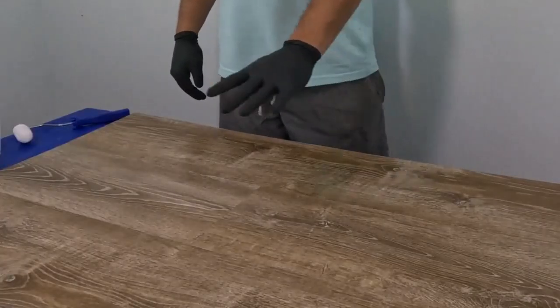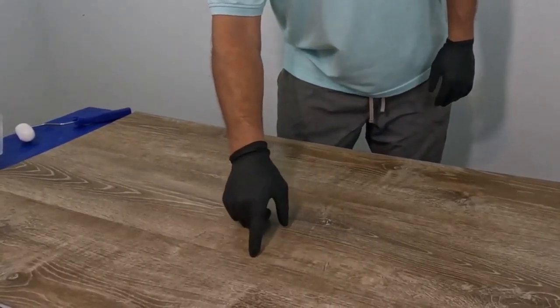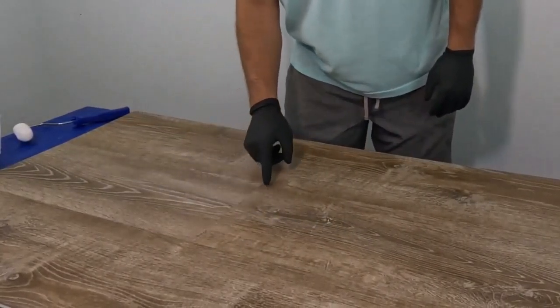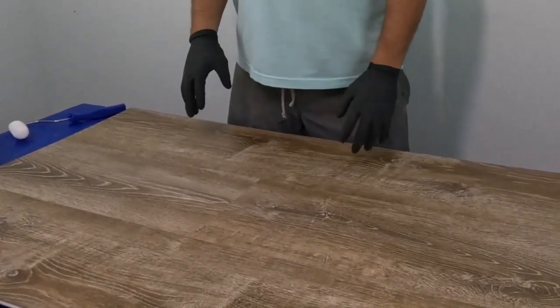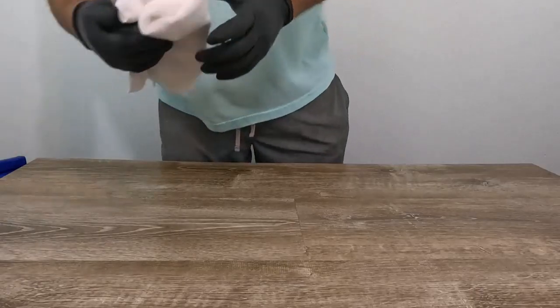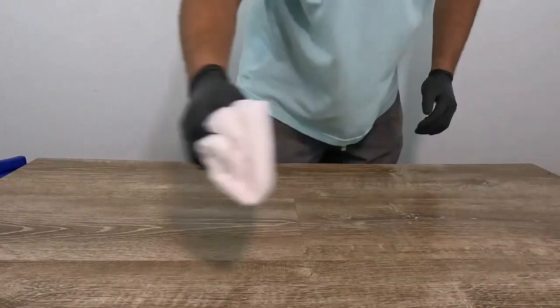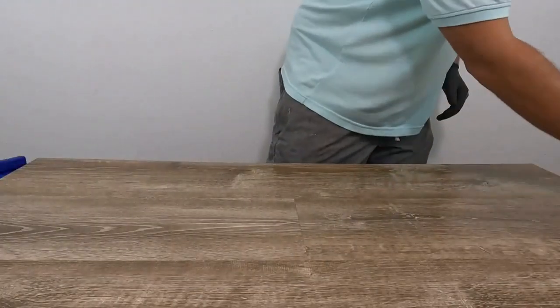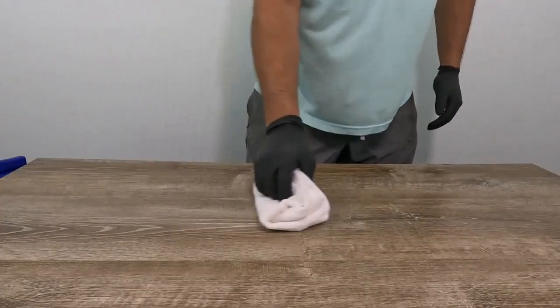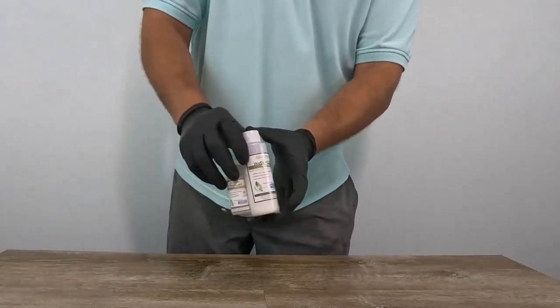Our floor now has a nice layer of Prime Seal across it, which helps with waterproofing the seams as well as giving us a good base for the Vinyl Guard. Once the Prime Seal is dry — about 30 minutes, tack free — we can go over with the Vinyl Guard. This is a two-component material, an A and a B side, that you mix together and then roll onto the floor.